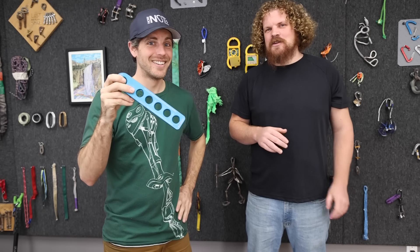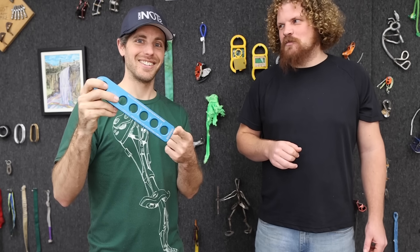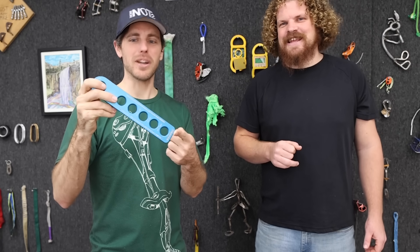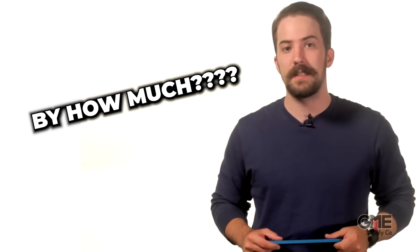What if I already know how to tie a knot? Knots reduce the strength of your rope and this will retain more strength. How much more strength? Shut up and stop asking questions. It will retain more strength. What are the benefits of using a termination plate versus just tying a knot? A termination plate helps to maintain your rope strength and offers consistent termination when factory terminations aren't a knot.